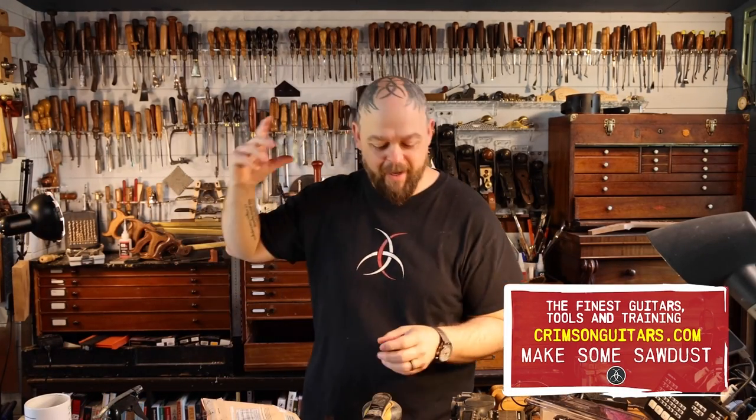Welcome to Crimson Guitars. Welcome to the beginnings of my new studio and to another episode in that build. Storage, wood storage, timber.